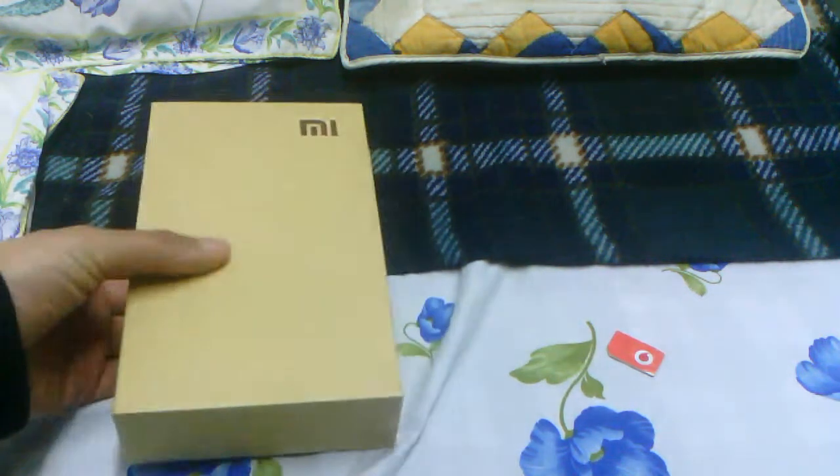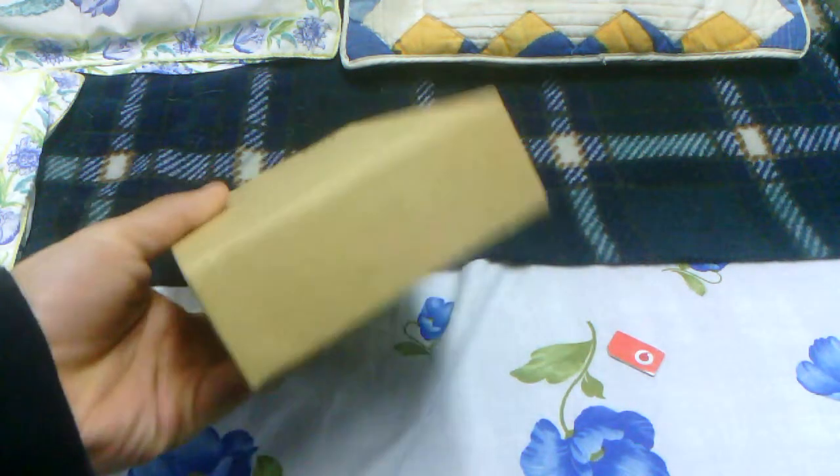Hi guys, today I'm going to be doing a video unboxing of the Xiaomi Mi 2. This is the Mi Phone 2, the second phone released by Xiaomi which comes installed with the MIUI ROM.